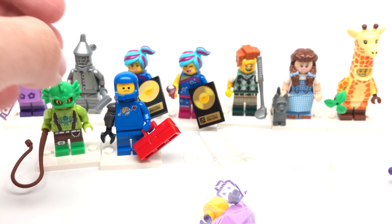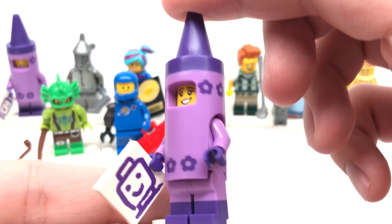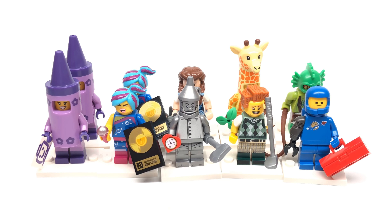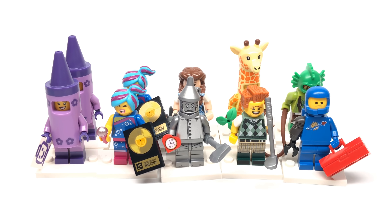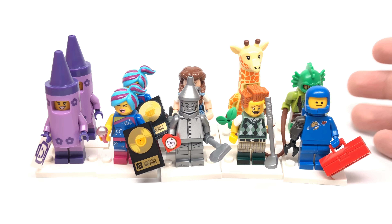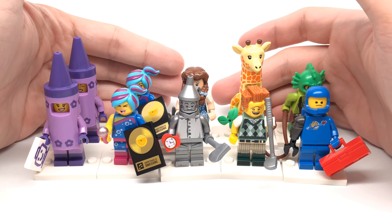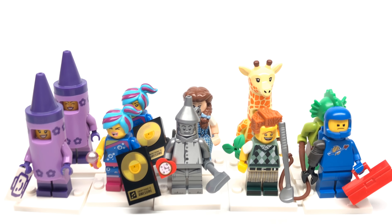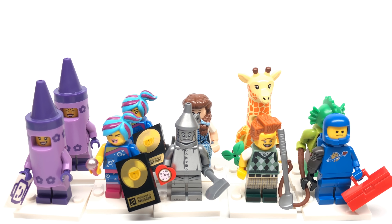And then for our last pack, it's another Crayon Girl — and there she is in all of her purple glory. So we ended up getting two repeats, and other than that we got a lot of different characters. That's pretty good for just me picking out some random packs. If you guys did miss it, check out my review of this series, and if you missed the big unboxing of 60 packs, check that out as well. Let me know if you guys were able to find these a little bit early before the release date like I was. Peace out, bye.